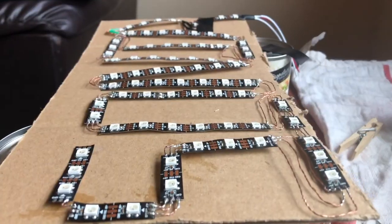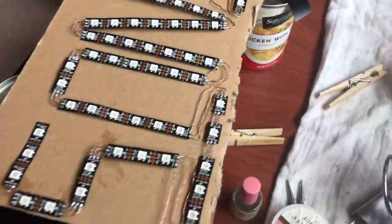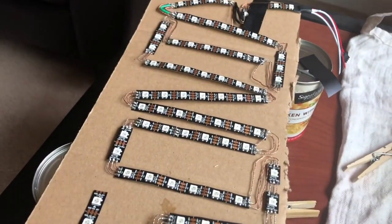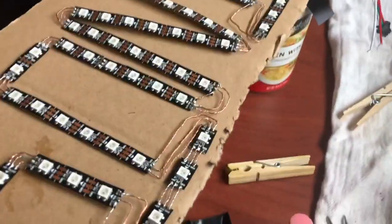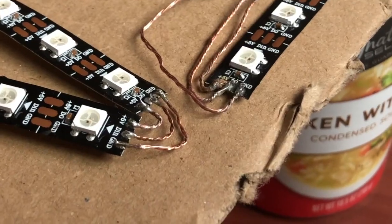I decided not to show how I'm soldering because I'm definitely not the person to take soldering advice from — I'll link a tutorial below. You can see my setup though: I literally have chicken noodle soup holding up cardboard, it's just a mess. But somehow I was able to solder it all together.